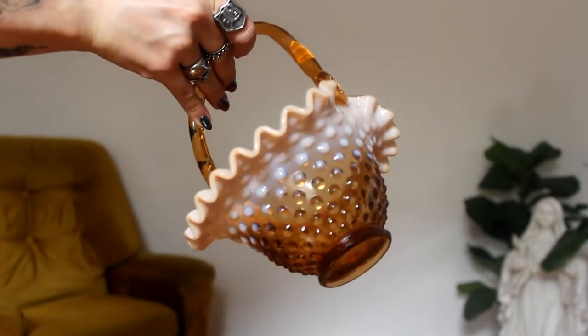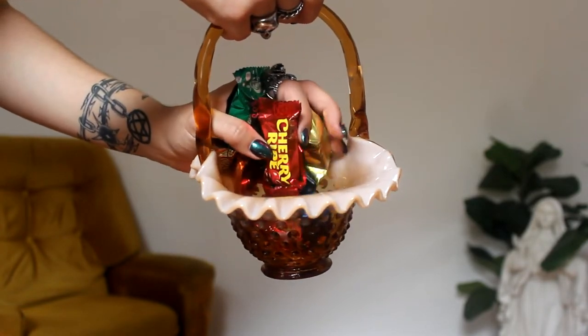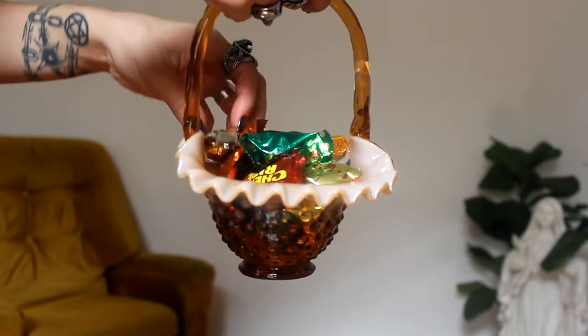The next homeware item I picked up was this horribly tacky glass basket. I really wanted something to put chocolates in because I had a lot of leftover chocolate from Christmas, and I just love the way it's got this beautiful round pattern all over it and then the ripply edges — it's just ugly and that kind of makes it cool. It fits really well on our lounge. This one was $15, a little bit more expensive, but I think it's worth it. It's this horribly tacky amber to baby pink color but I kind of like it.